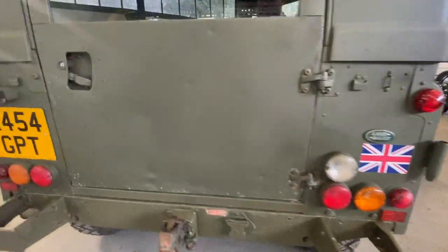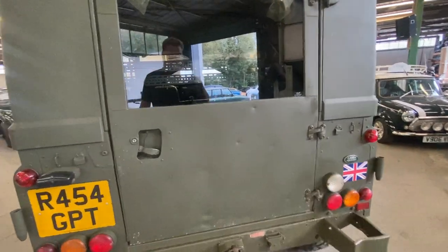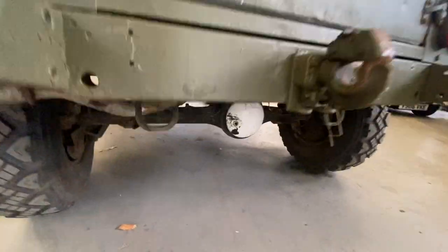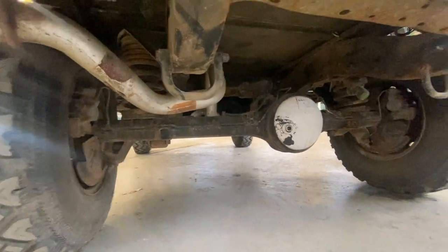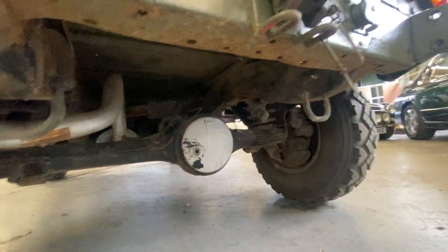Obviously finished in British Army green. Same again — few little dents on the tailgate there, but obviously it hasn't got the spare wheel holder because that's on the bonnet. Try and get underneath there — that's the white diff. All the MOD stuff has the white diff, I believe.